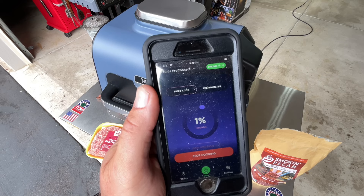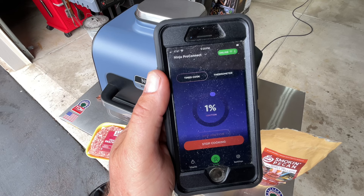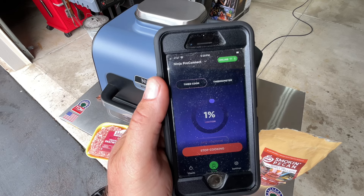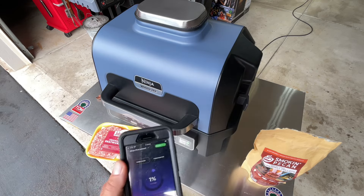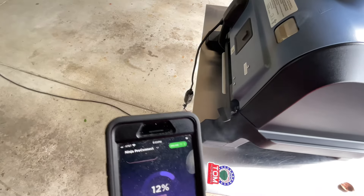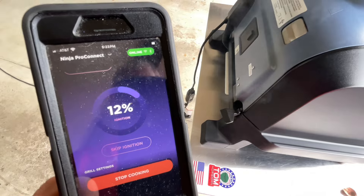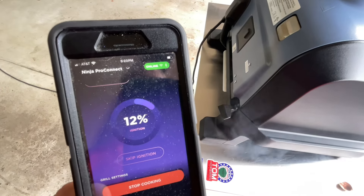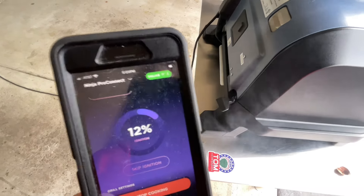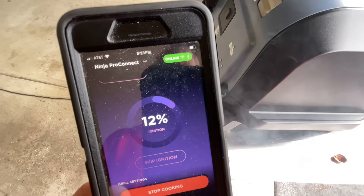There is an app for this, and it works very nicely on Wi-Fi. Ninja did a great job making sure it works on 2.4 or 5 GHz — I'm on 5 GHz here. It shows you the ignition percentage. I just started it and I look at my app — it tells me everything. The app says we're at 12% ignition, and look, we've already got smoke coming! That can't be more than two and a half minutes — this thing is phenomenal how fast it produces smoke. And that smell from those pecan shells — you've got to get yourself a bag and try it.